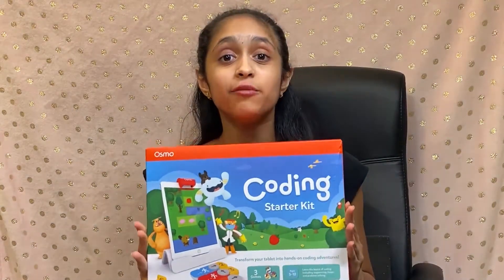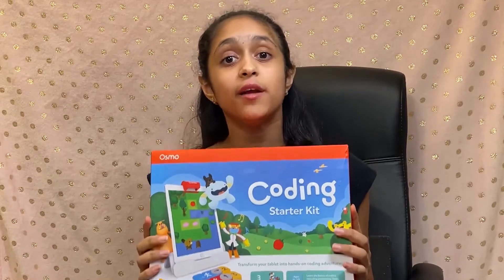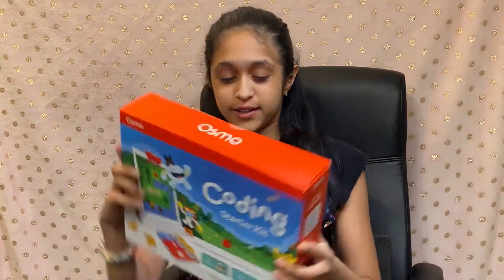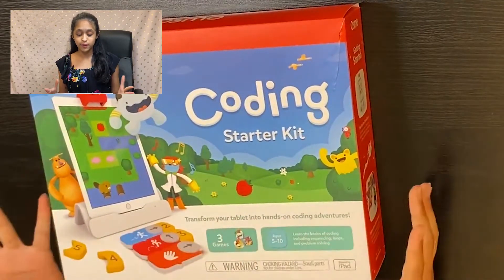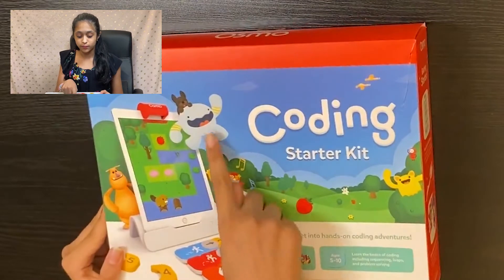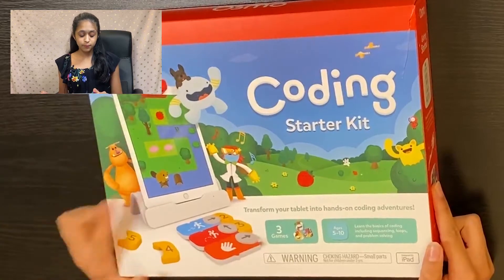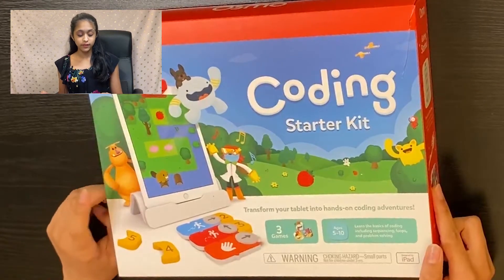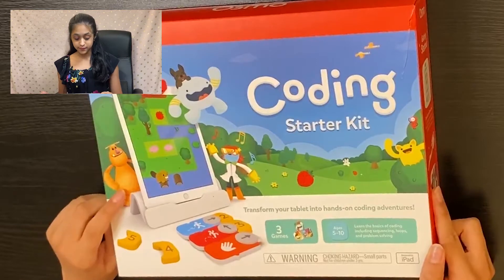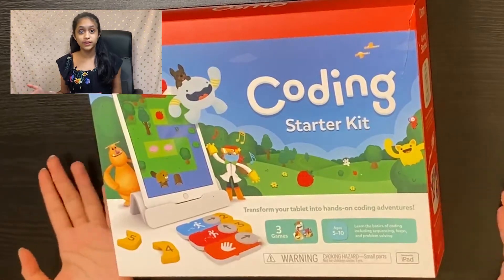Hello everyone and thanks for tuning back in on MP Station. I have my Osmo Coding Starter Kit right in front of me and I'm going to unbox this with you guys. The front of the box is just so colorful — we have vibrant colors, our coding character Awbie, his little dog, and behind the iPad we have Mo, another character who appears in one of the games that comes with this coding starter kit.